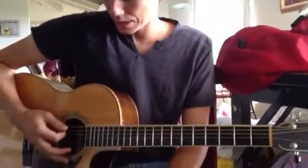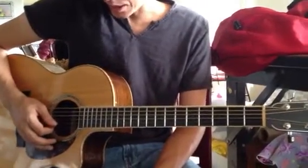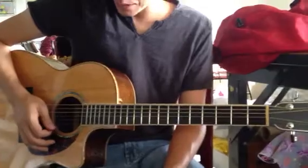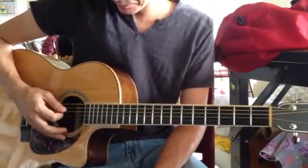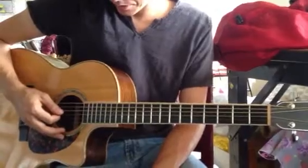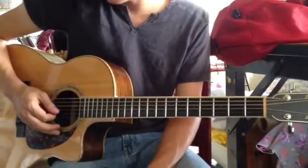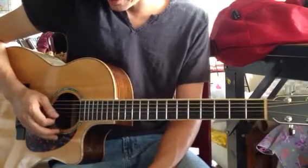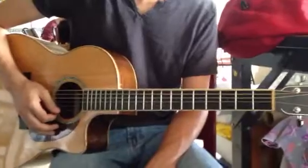So that became a D, a G, a D, an F sharp, an A, and a D. But then we tuned up a half step, so it's really D sharp, G sharp, and then this is a C sharp. Then we have a G, an A sharp, and a D sharp.